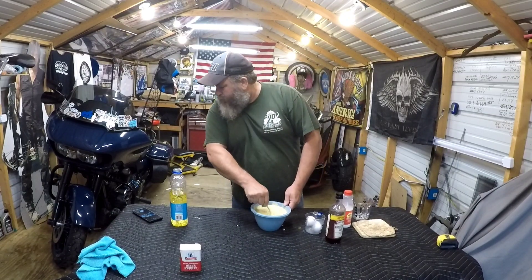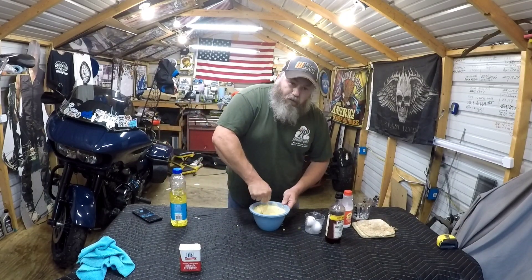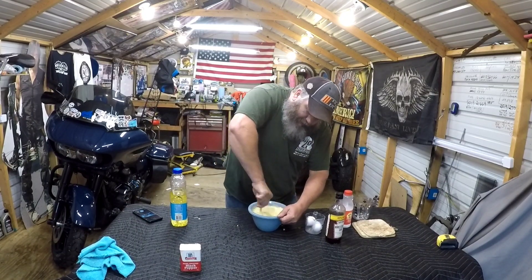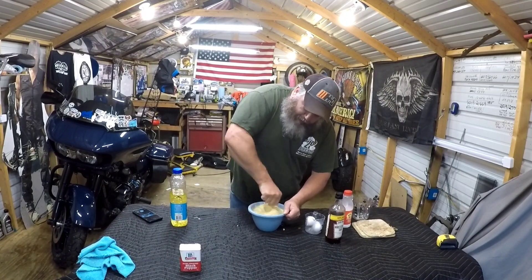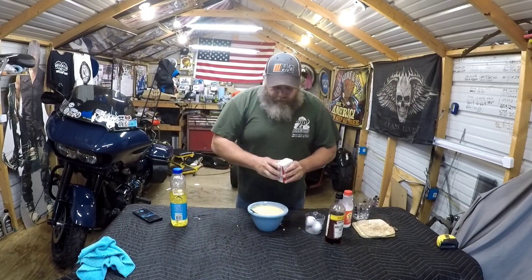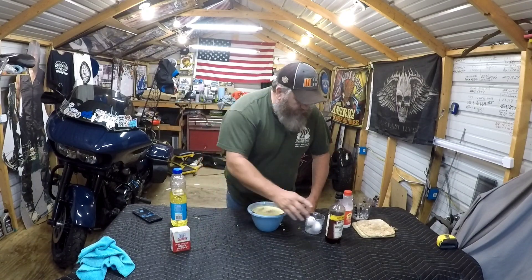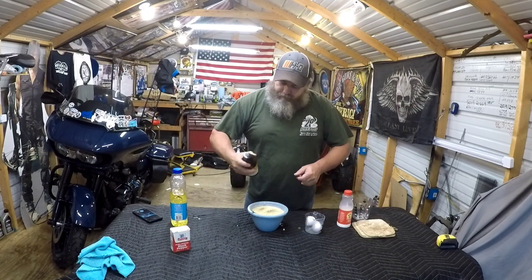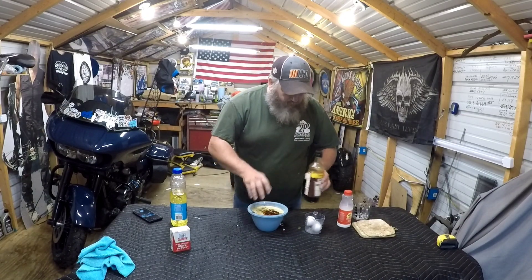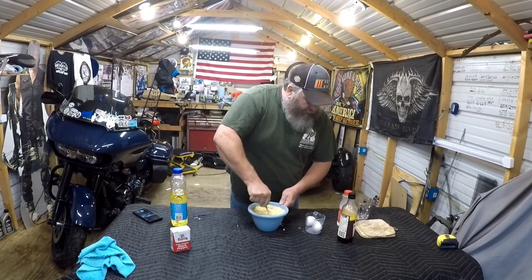Put your lid back on your oil so you don't spill it. They say this is good — 'slap your mama' — I don't recommend you slap your mama, she'll slap you back. You can also add a dash of pepper and a couple dashes of Worcestershire sauce, mix it all up real good. By the time you get all that done, the skillet should be ready.